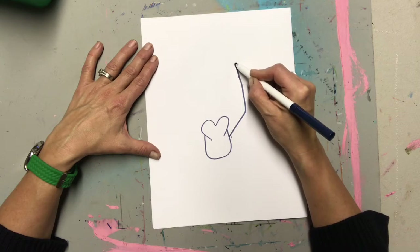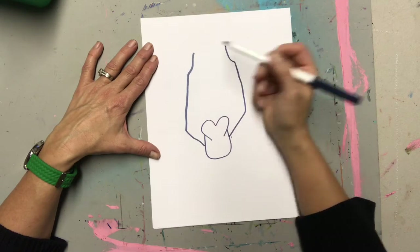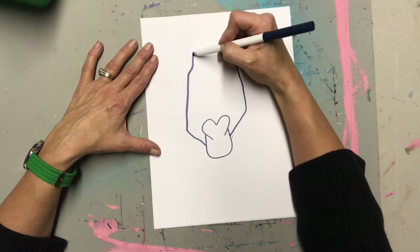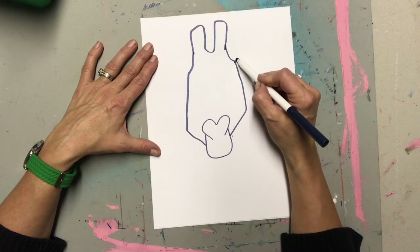Now we're gonna draw sort of like a diamond shape with a little bump in at the top, and this is gonna be for the top of the head. Oh yes, that classic giraffe shape!